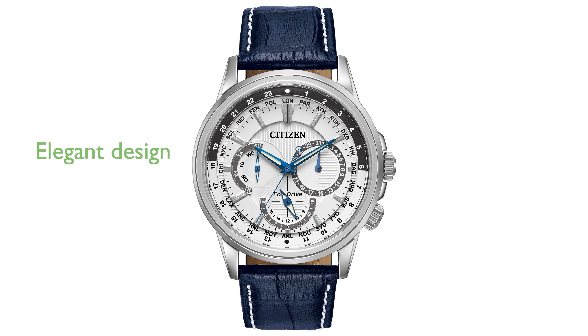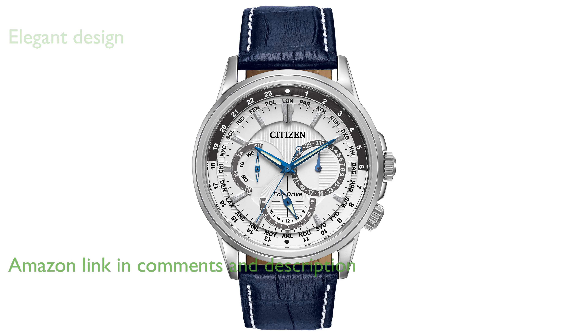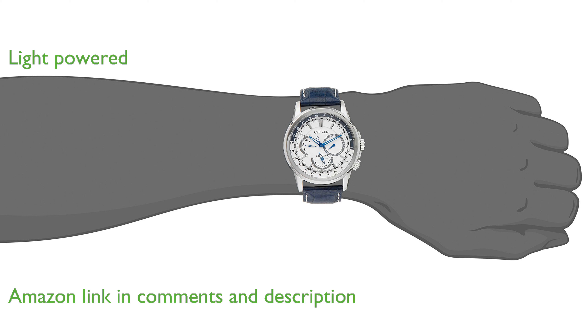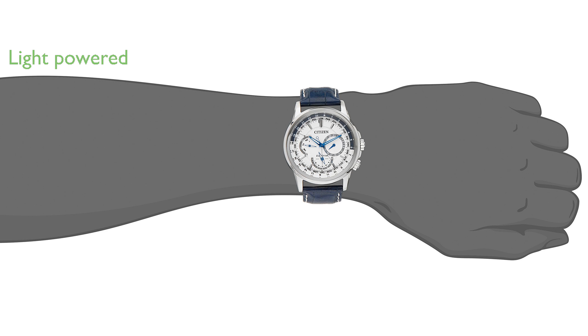The Citizen Men's EcoDrive BU 2020-02A combines elegance with functionality, making it suitable for both professional and casual settings. Powered by innovative EcoDrive technology, this watch effortlessly harnesses light from any source, eliminating the need for a battery.